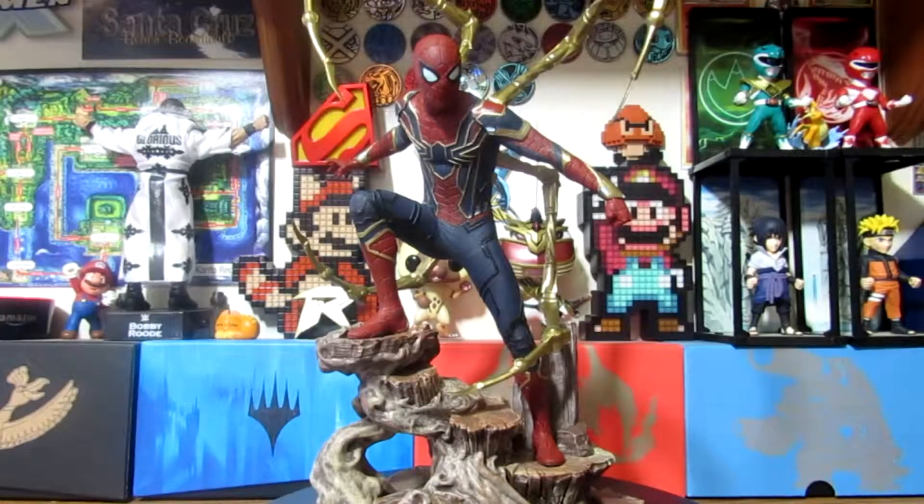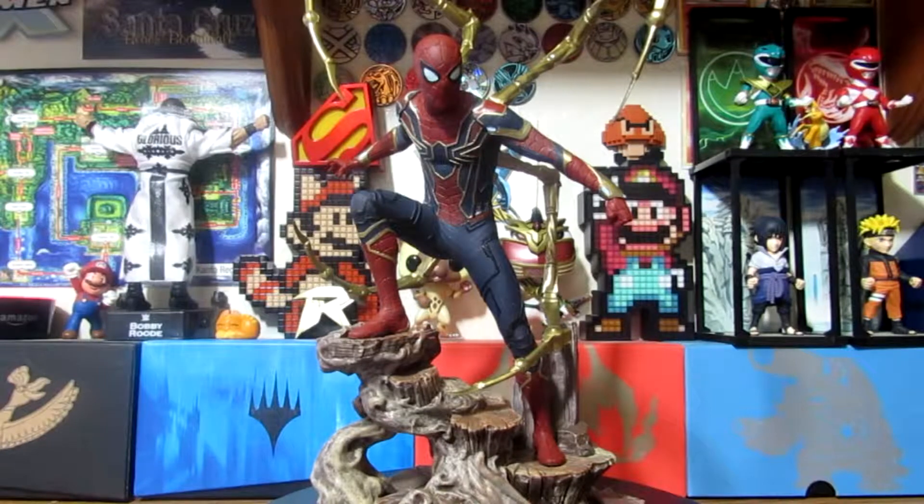Hello everybody out there and welcome back to the channel. Welcome to the premiere and first episode of the Spotlight. I'm super excited right now because I've been planning this series out for quite some time.